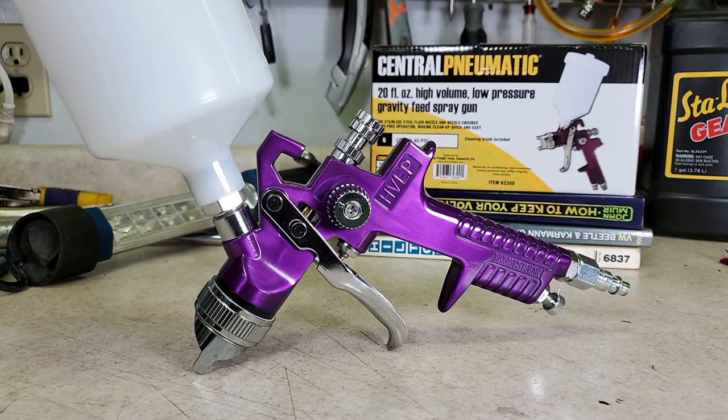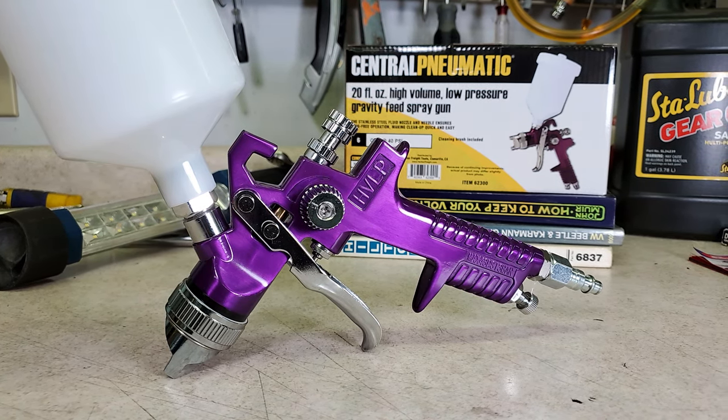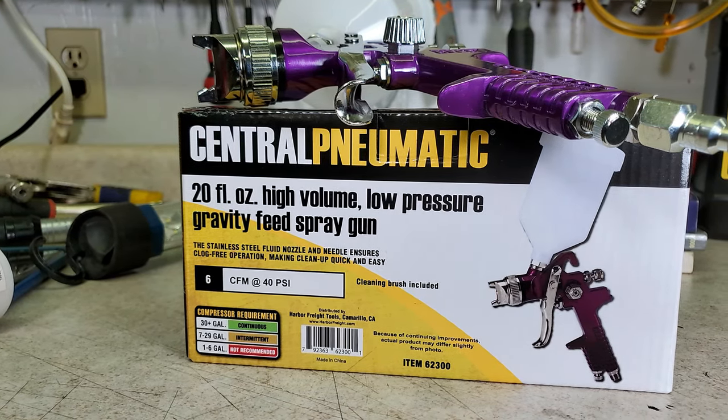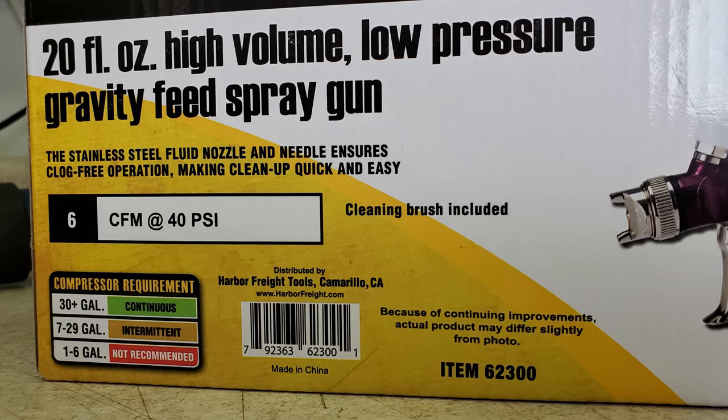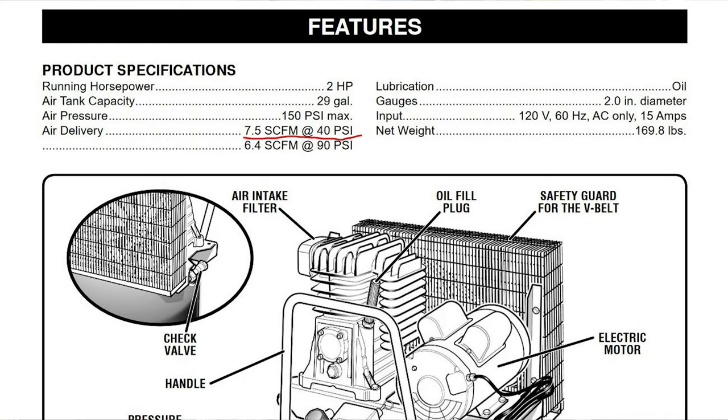This is the Harbor Freight Purple spray gun. I paid $10 with a coupon. This is a cheap gun that a lot of people like for spraying primer and even base coat and clear coat in some cases. It's definitely not the best spray gun, but a lot of people get pretty good results with it. This gun also does not use that much air.